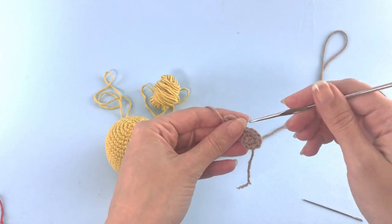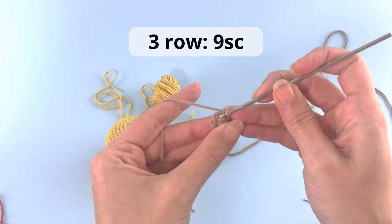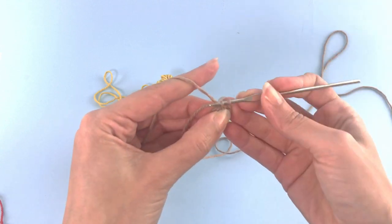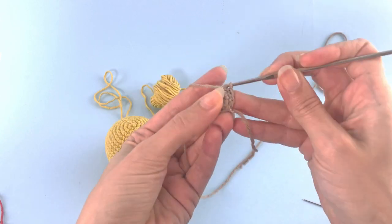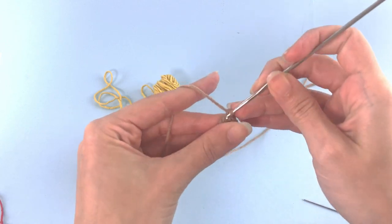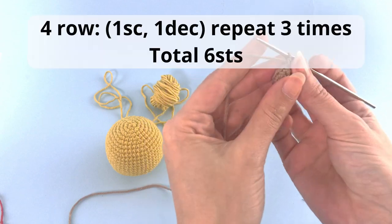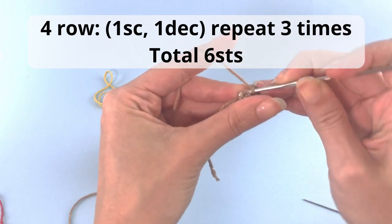Here we will just do one row without increases. Third row: just nine single crochet. And for the fourth row: one single crochet, one decrease, repeat that three times, and you will have six single crochet at the end of the row.